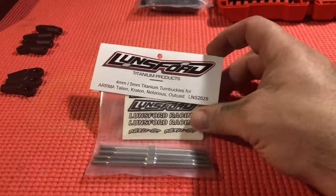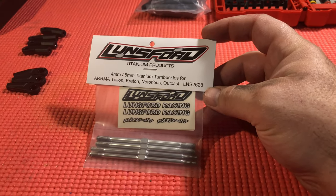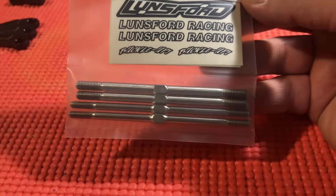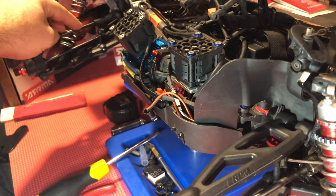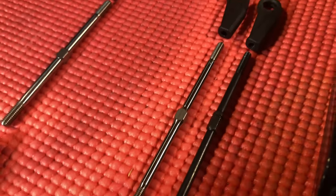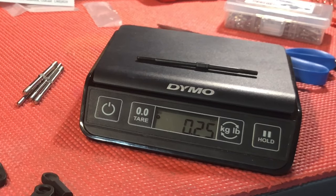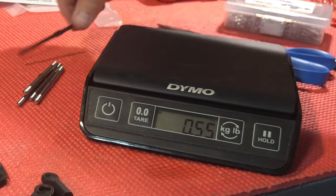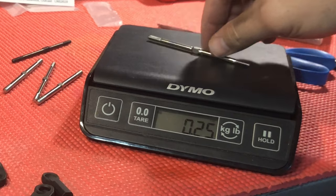So I went ahead and ordered a set of the Lunsford titanium turnbuckles — they are for the Italian, the Creighton, the Notorious, and the Outcast. One of the first things I want to point out is that the rear ones are five millimeters and the front ones are four millimeters thick, similar to the current setup on the Arma Creighton. I want you to look closely at the weight: the steel front turnbuckle is 0.25 ounces, and the titanium is just over half of that at 0.15 ounces.